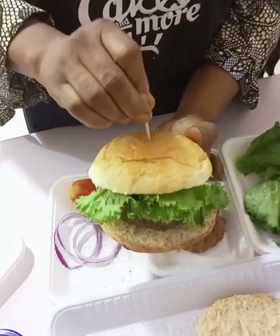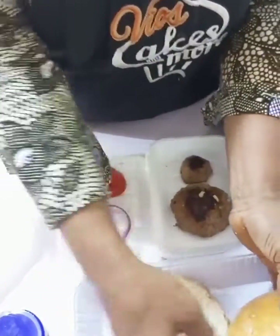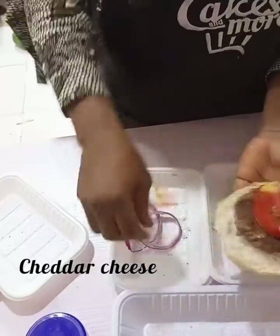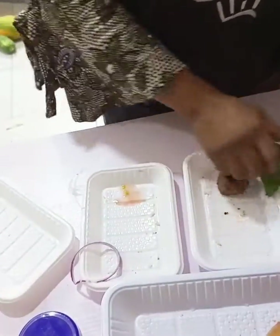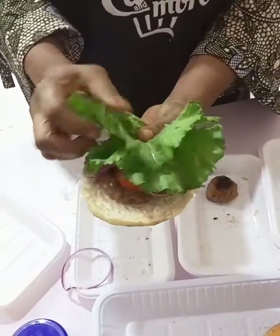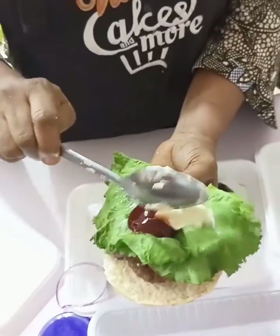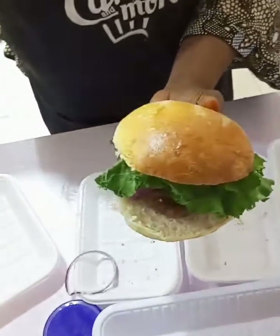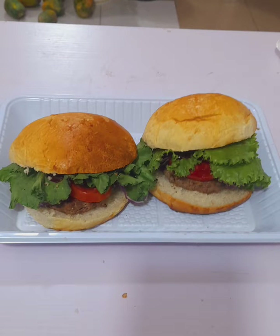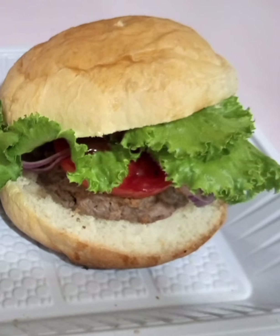Cover with the second bread and use a toothpick to hold both halves together. There are many ways to decorate your burger — this is just one simple way. The meat can be up to two or three layers depending on your budget. If you like cheese, the right cheese to buy is cheddar cheese for your burger. Note that the name hamburger actually refers to pig meat — what we have made here is a beef burger, but you can use ham if you prefer. Thank you so much for watching, bye for now.